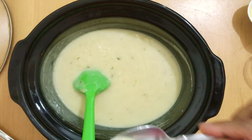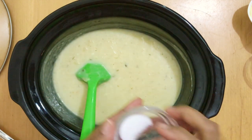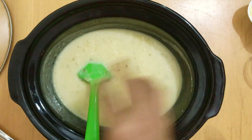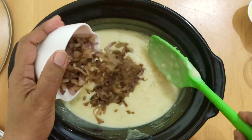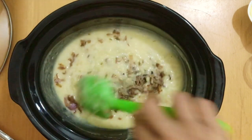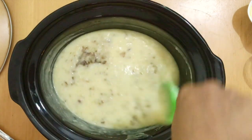You always want to taste and adjust any seasoning at this point before you serve it. I'm going to add a little more salt and I still have to add my onions. I like to do that at the last because onions can color the soup — I don't want to lose the pretty color. So that's the onions. This is optional; you don't have to. You can even add raw onions at the beginning of the soup.